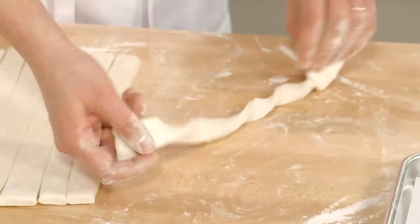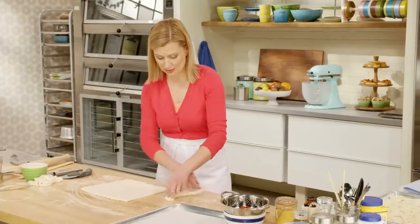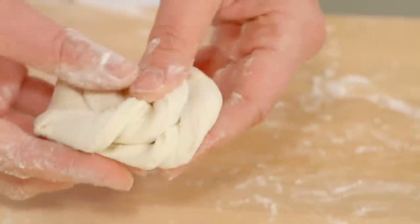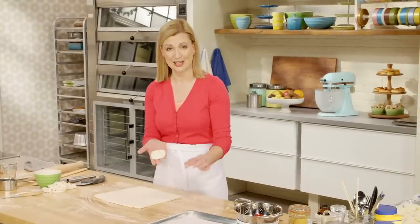To make the twist, you simply twist the length of the pastry and then twist it around itself. Tuck the little end piece in, and that is a textbook Danish twist.